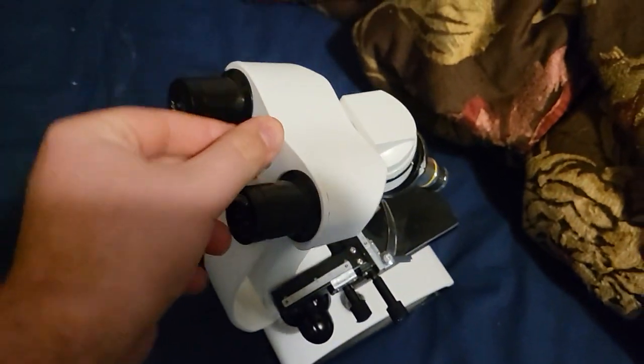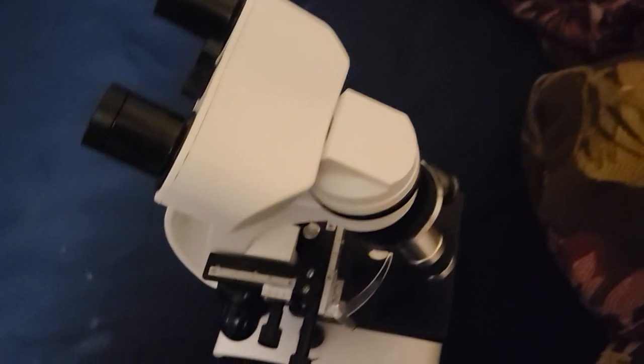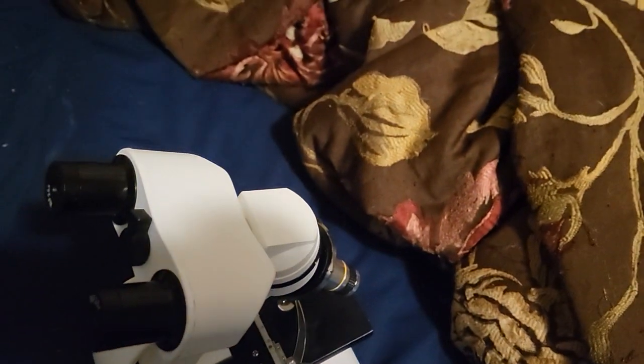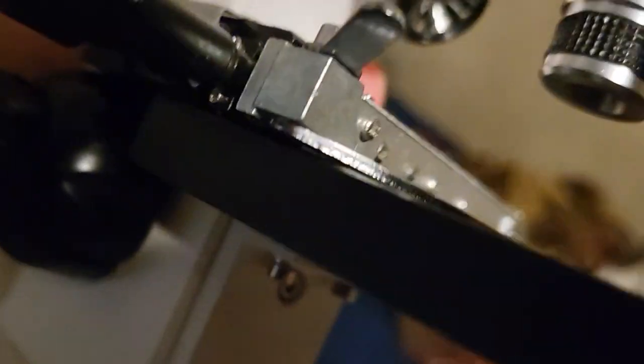The third thing — I had a microscope before this, it was a black one. That was like 2014, I got it off the Walmart website. This isn't the one I'm talking about. I never did a video about it. Anyway, this is the one I got today.